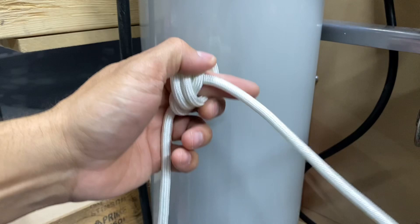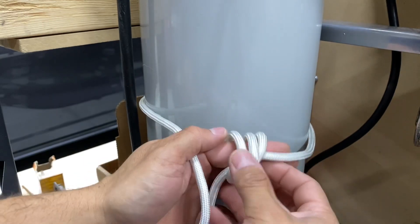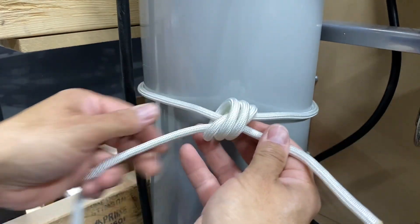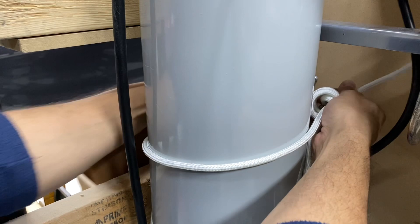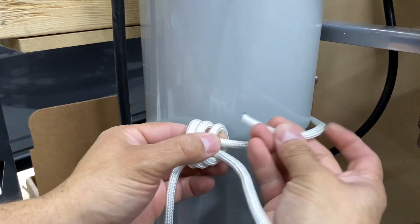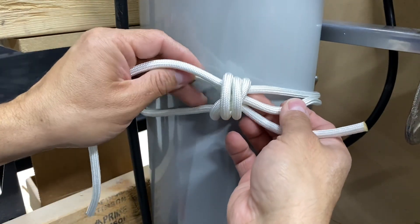I'll take the right end and go around the cylinder — we don't want to include that hose. Now I'll poke it through. The left side is going to do the same thing; I'll just go through the other side. Poke it through. And now what I'm going to do is tighten up this constrictor knot.